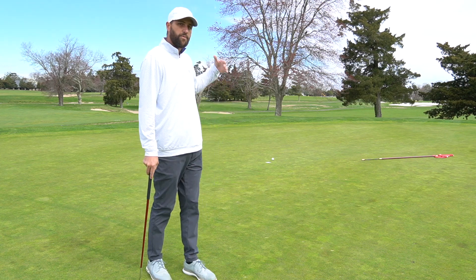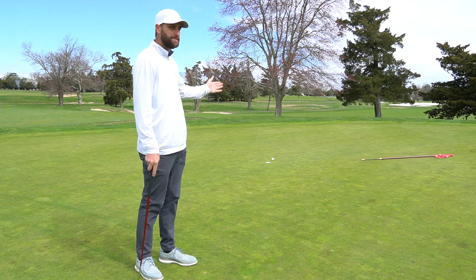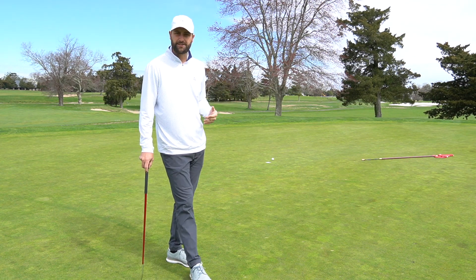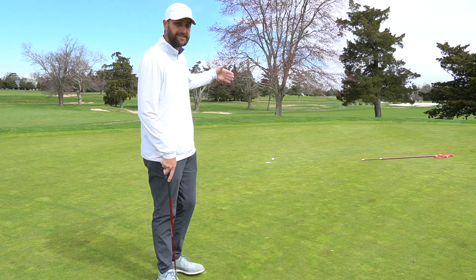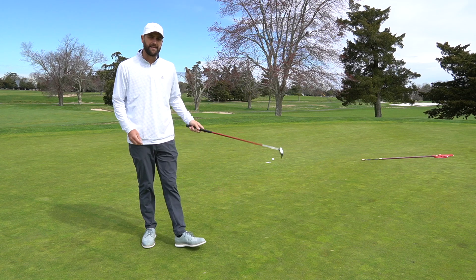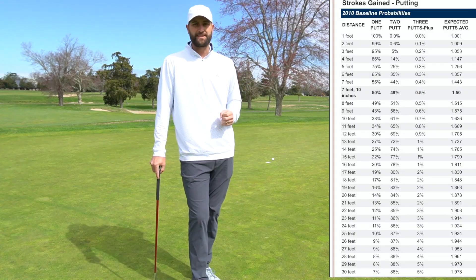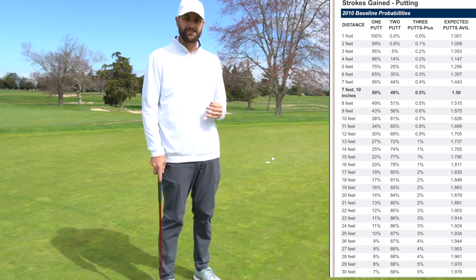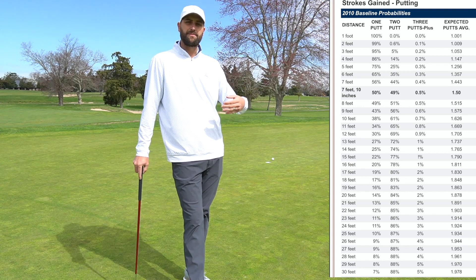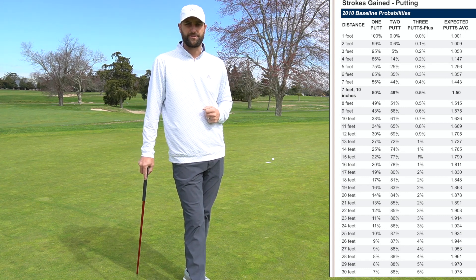We need to keep that confidence up. If we hit a good putt and just missed on the high side — maybe over-read it a little bit — that's okay. We hit a great speed putt and got our two-putt. The one thing we can't do from 12 feet is three-putt. Tour players are only three-putting those 12–13 footers about 1% of the time, so that should be our standard too. Don't expect to make it every time — that's going to help keep your confidence up and help you make more putts on the course.